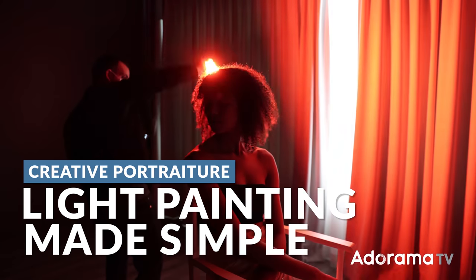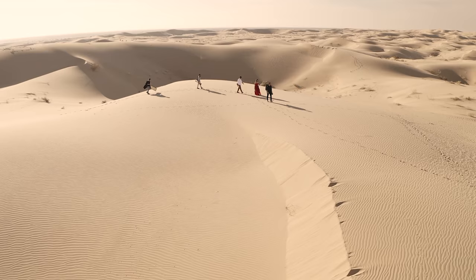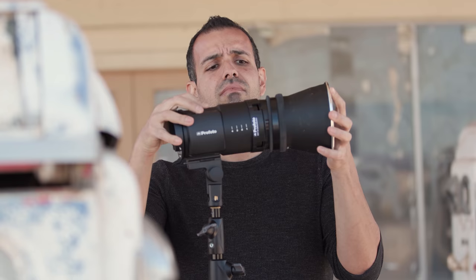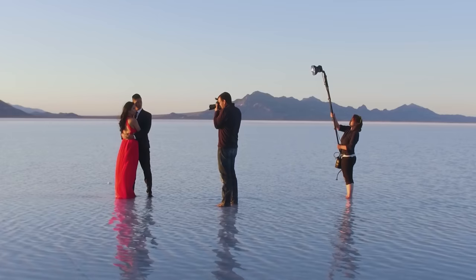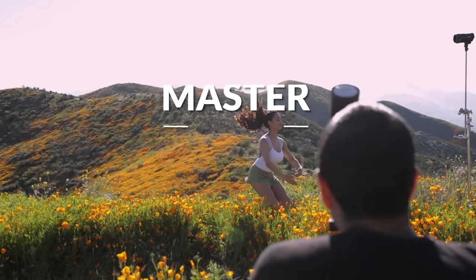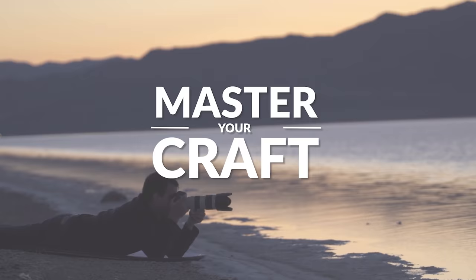In this video, I'm going to make light painted portraits like these — simple and easy to do even in your own home. My name is Pai and I'm one of the founders of Lin and Jirsa Photography and slrlounge.com. We're teaming up with Adorama to bring you a new series of photography tutorials called Master Your Craft right here on AdoramaTV. Let's dive in.